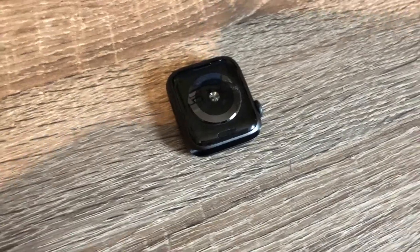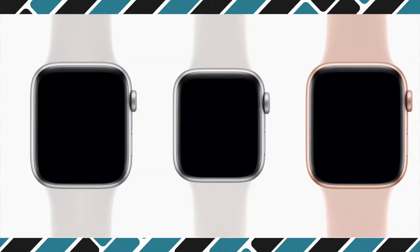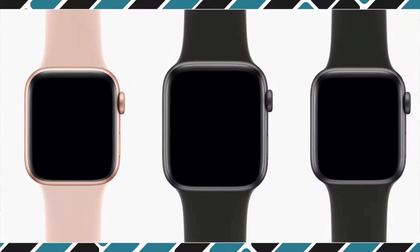The watch has a huge selection of official and third party straps available which makes it massively customisable. The really nice thing about this is if you go from a 38mm Series 3 to a 40mm Series 4, the straps fit just the same. The watch itself comes in a choice of three colours: silver, space black, or gold.